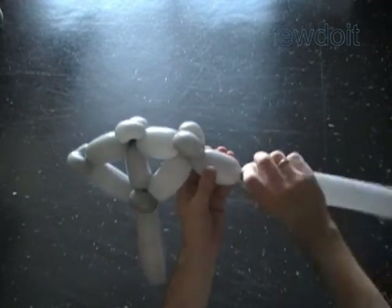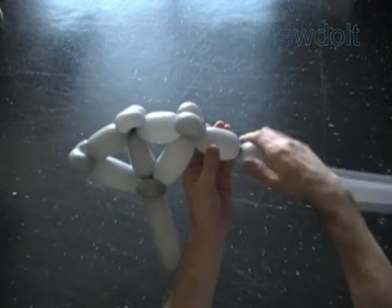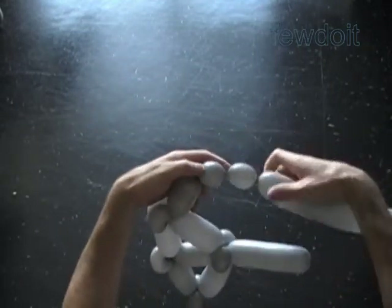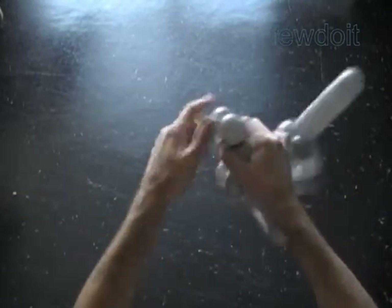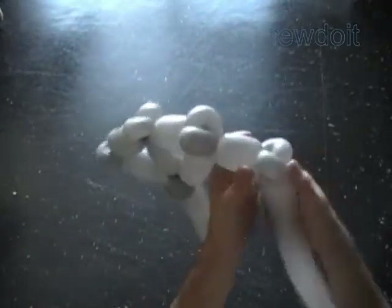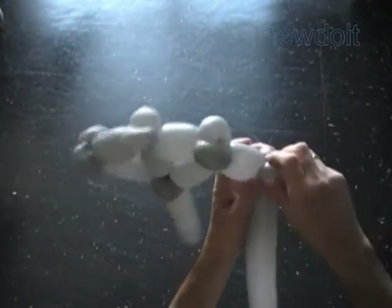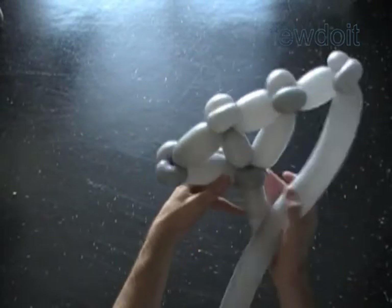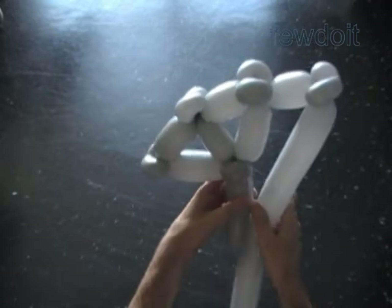Twist the first, about three inch bubble. Twist a chain of the next two soft, about one inch bubbles. Lock both ends of the last two bubbles in one lock twist. Now we have to measure the size of the fourth bubble — it is about eight to nine inches long.